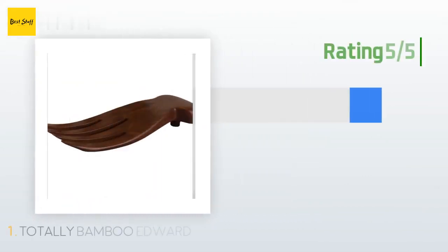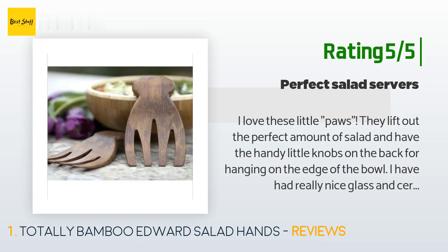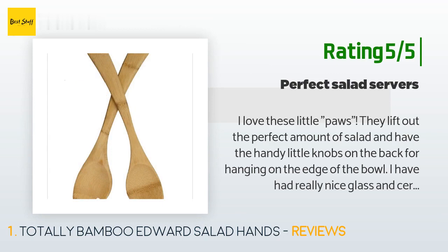Another happy customer said: 'I love these little paws — they lift out the perfect amount of salad and have handy little knobs on the back for hanging on the edge of the bowl. I have had really nice glass and ceramic salad bowls chipped by guests who let a metal spoon drop on the edge. These are perfect.'